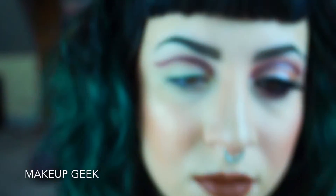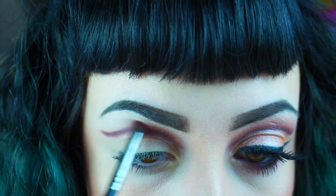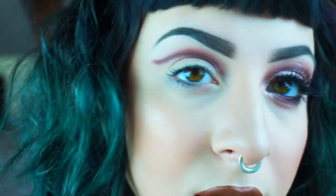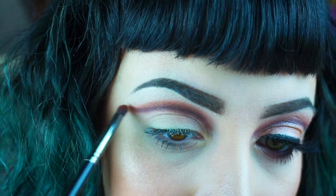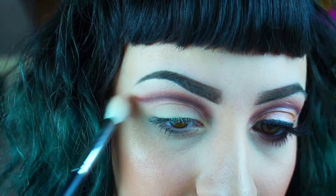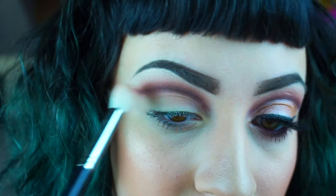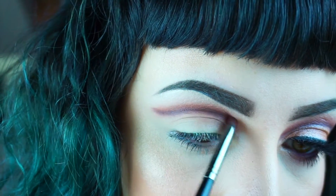Next I'm going in with Coco Bear, again from Makeup Geek, using a slightly fluffier, shorter pencil-type brush. I'm going over just above where I placed that dark color — that's going to be a nice transition shade — and it's going to be buffed out with a buffing brush. I go over it a few times just to make sure it is nice and blended.